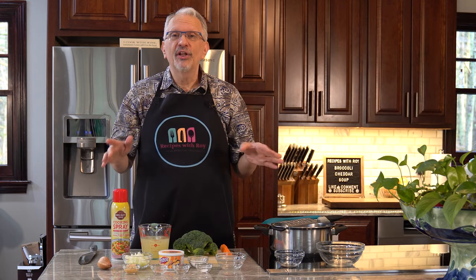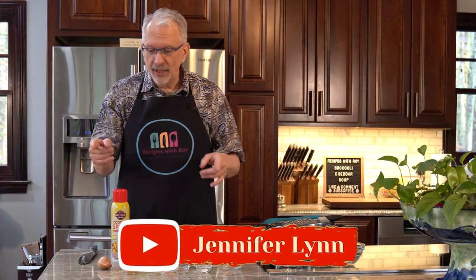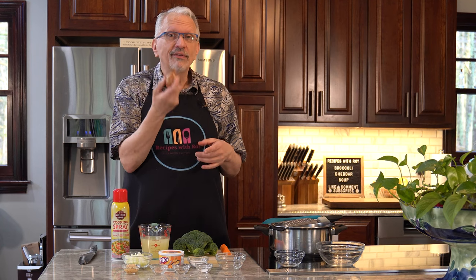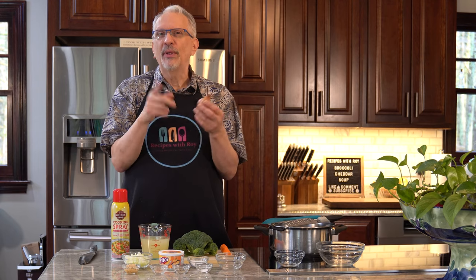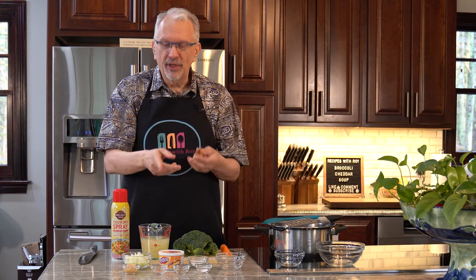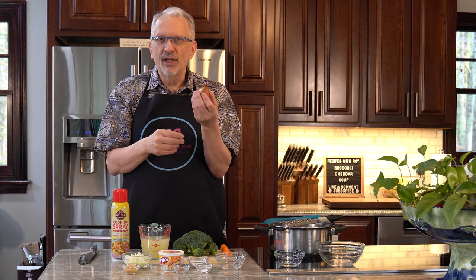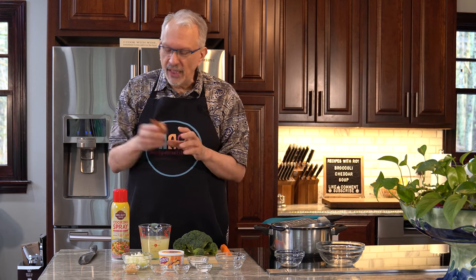Now if, like my friend Jennifer Lynn, you do not like onion, you may like shallot. It's almost like a cross between an onion and garlic — it has a few different cloves and you just dice it up the way you would onion. It's a much milder flavor. You could also use green onion if you want.